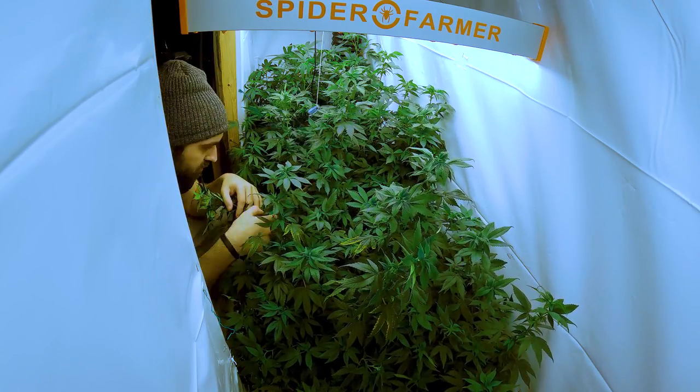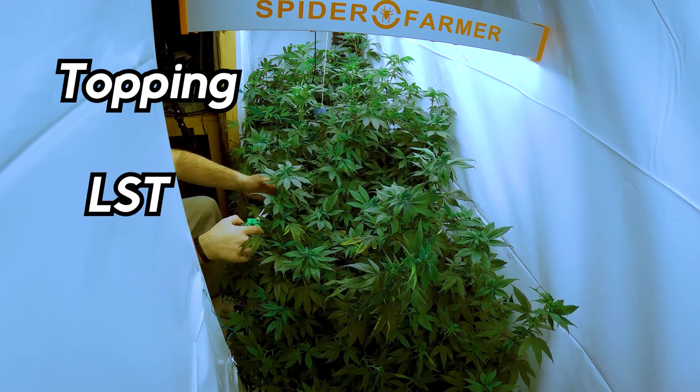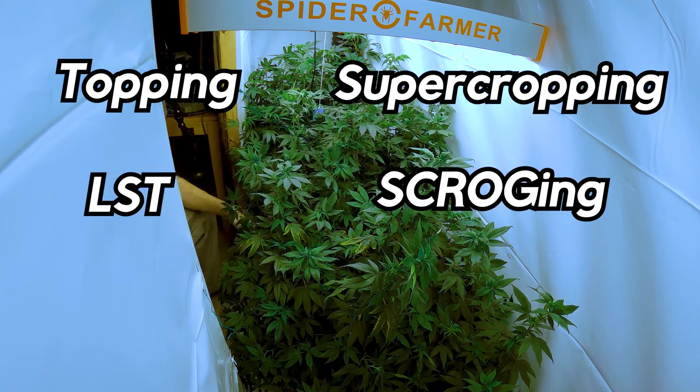The training techniques I've used on these plants are topping, low stress training, super cropping, scrogging, and defoliation.